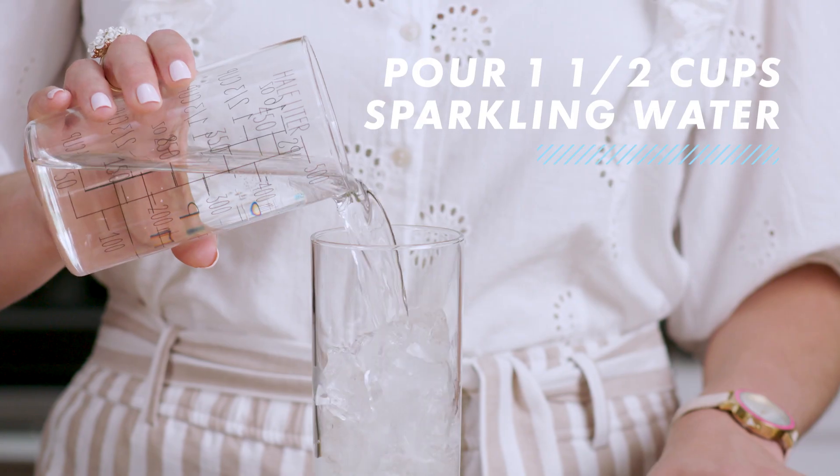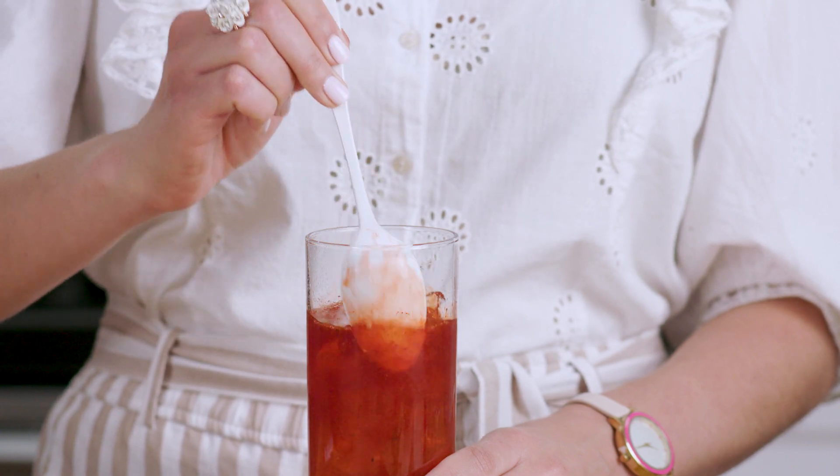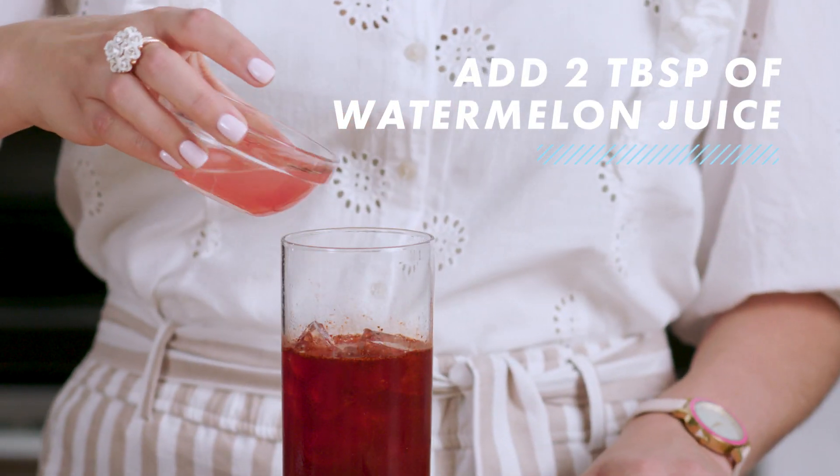Start with 1½ cups of sparkling water, plus half of a Weiler's Lite Raspberry Singles To Go stick. You can use the other half to make a glass for your friend. Next, add some fresh watermelon juice.